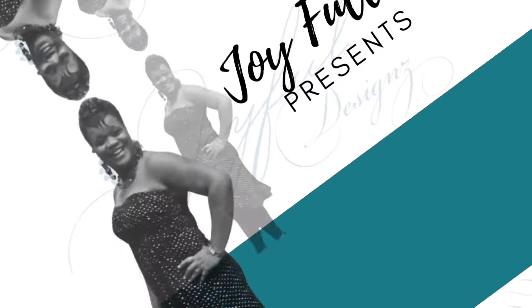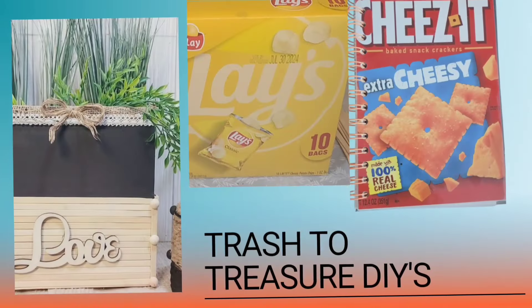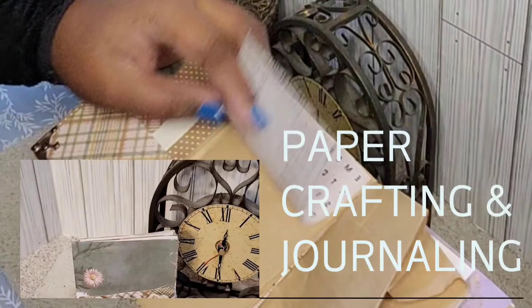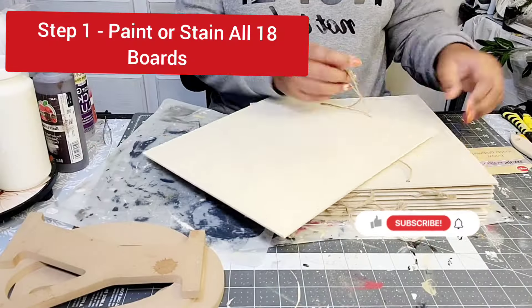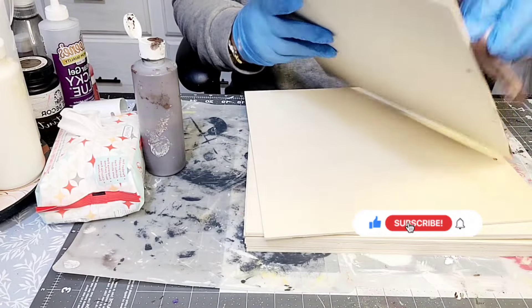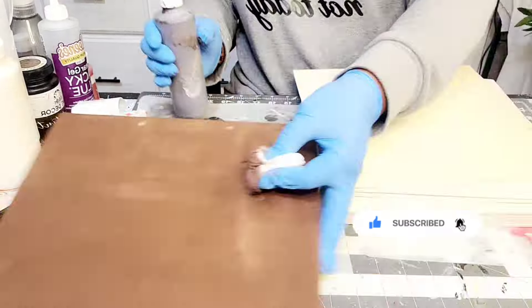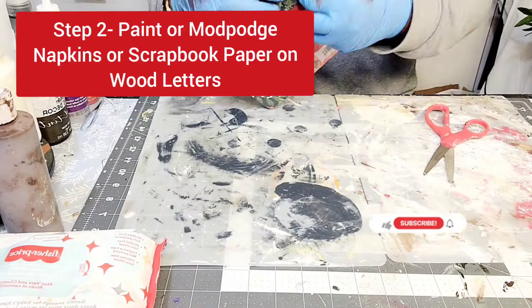It's time to craft. Let's go! So as you can see, I have 18 of these wood squares that you can find at the Dollar Tree. I am going to stain both sides of these squares using the Apple Barrel paint in the color Burnt Umber.